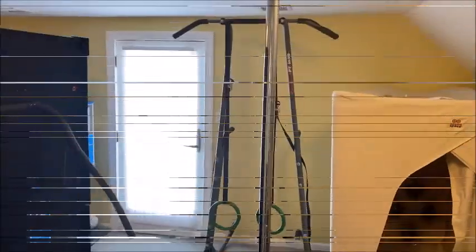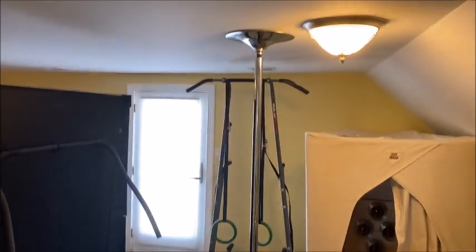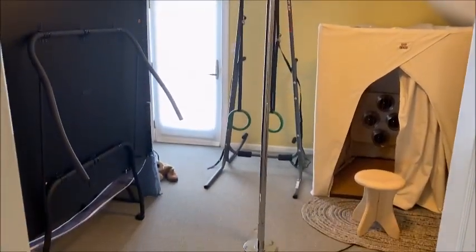But it works really well. It can spin or not spin. It's great for workouts, which we'll be using it for. Definitely recommend if you're looking for something like a dancing pole — it really can't go wrong.